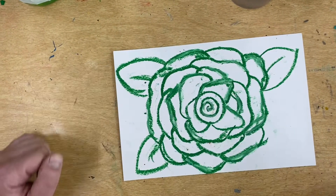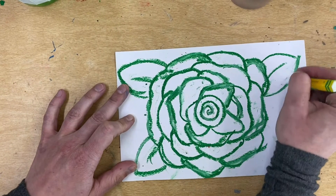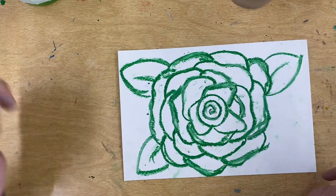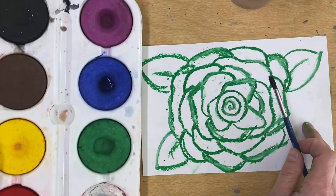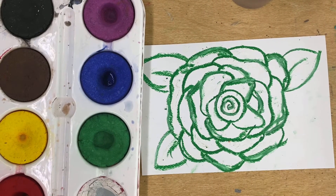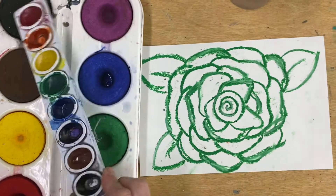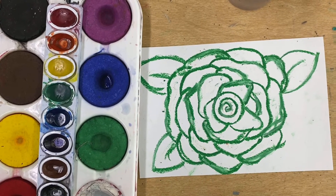So when you finish that, you're going to paint it in with a water-based paint like tempera cakes, or a watercolor paint — whatever you choose. I'm going to speed up the video while I do that. Hope you enjoyed the Rose tutorial. I'll see you guys in the next video.